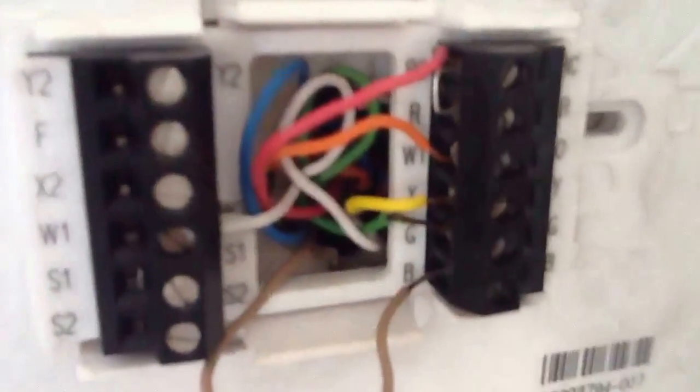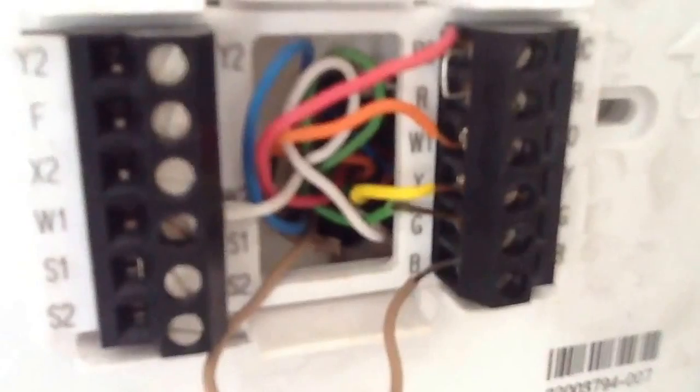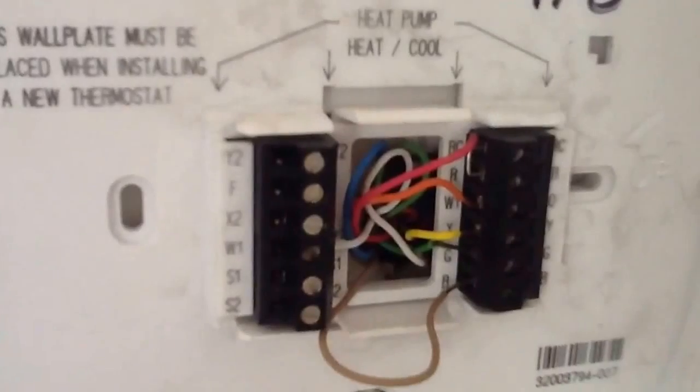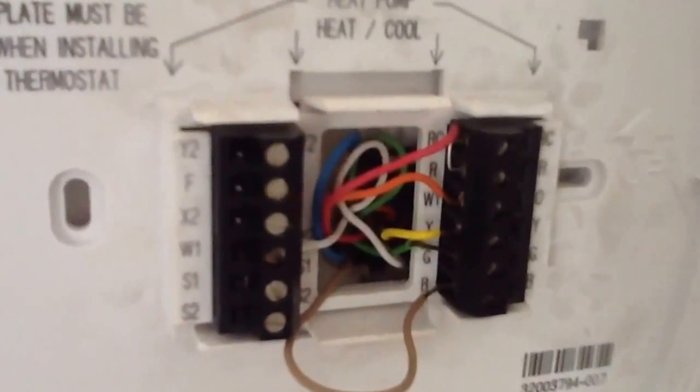What I want to talk about today is heat pump thermostat. This particular thermostat is a Honeywell Pro 8000 — we're only using one stage cool, two stage heat.